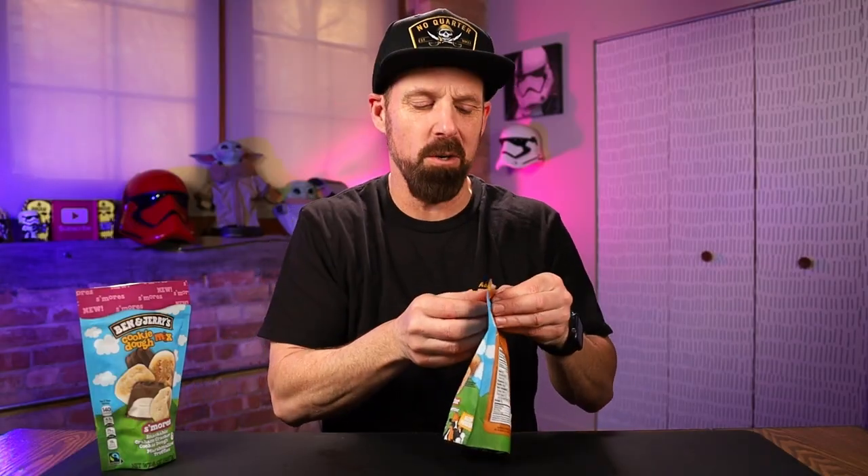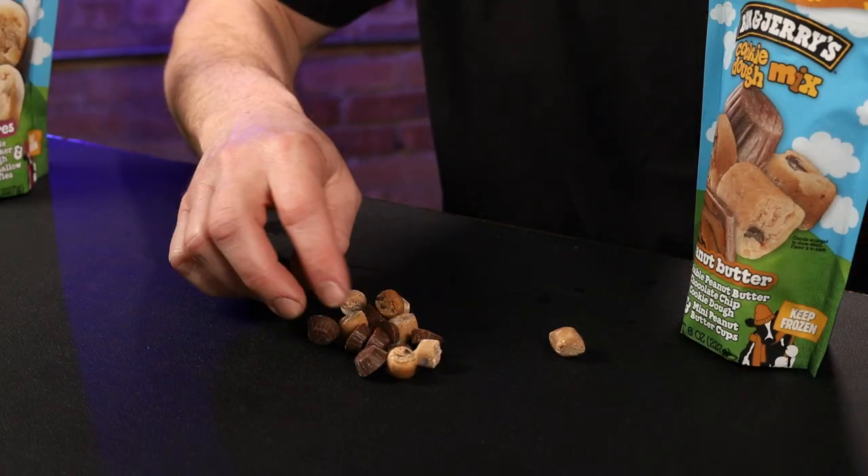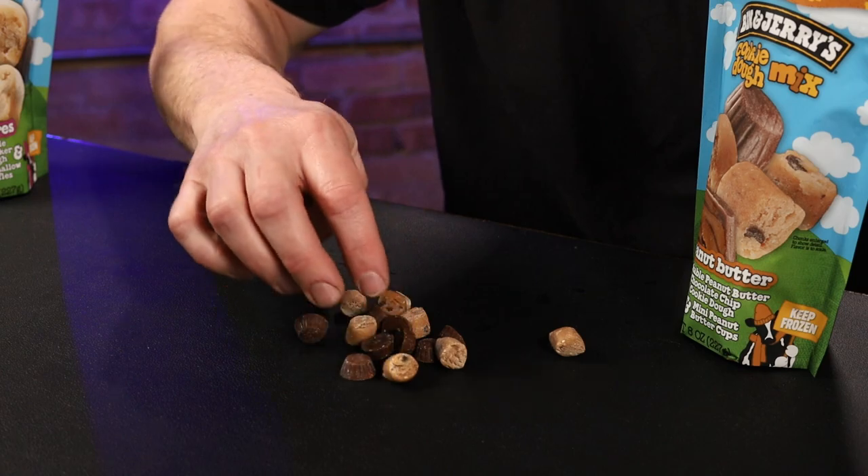I do like cookie dough. Like when you buy the little Pillsbury ones, you put them in the oven, they make the little sugar cookies — usually don't even get around to cooking them because I just eat the cookie dough. When they say mini peanut butter cups, I was thinking regular size. You get the Reese's peanut butter cups, then you have the minis — these are like tinies. Look how tiny those are. Little tiny, tiny peanut butter cups. That's all that's supposed to be in here, the cookie dough and the peanut butter cups.